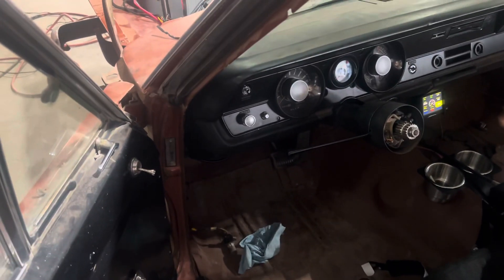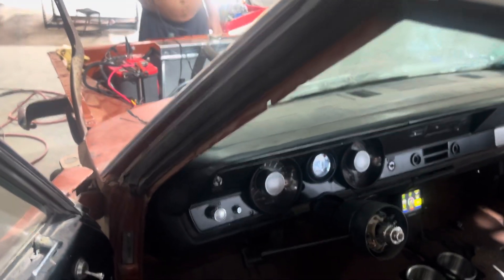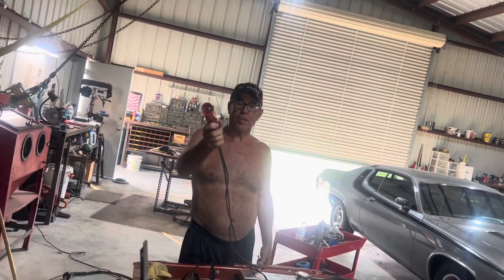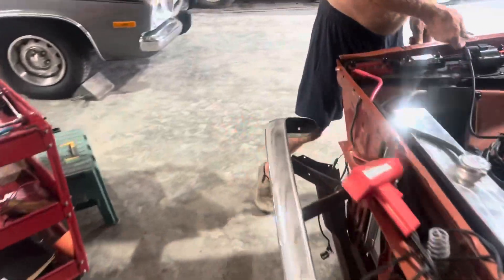My car just died and we're going to run the ignition box test that you recommended, just to prove we're not getting any crank signal. You'll see we got no cranking signal out of the number one wire. Now you want to take this off.